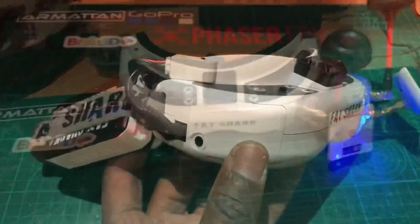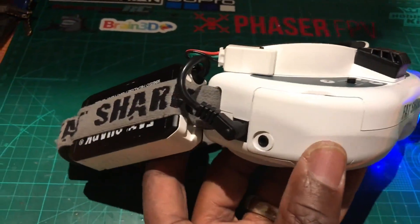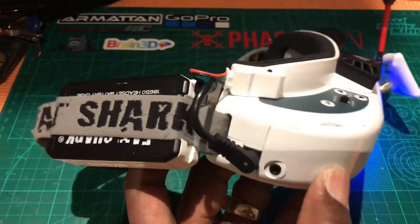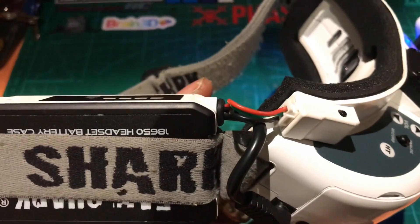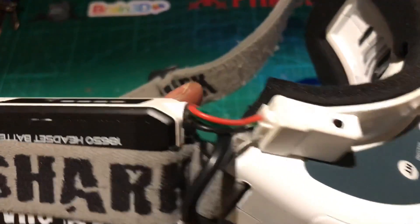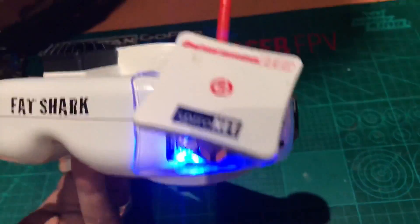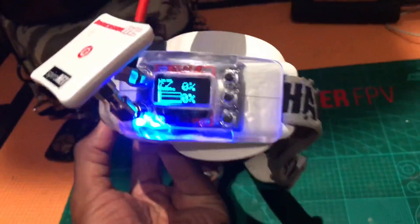Now we've got everything together — it's a little bit bigger but fits nicely in. We can put our balance lead for our fan there at the top, and then we've got everything ready on the Furious FPV.